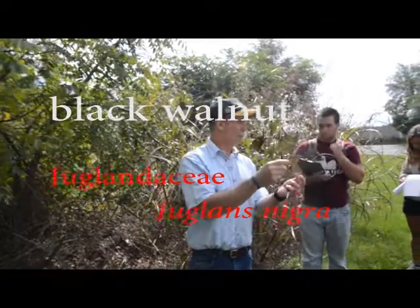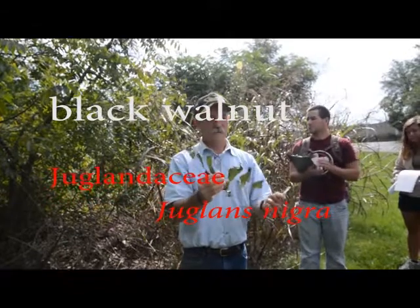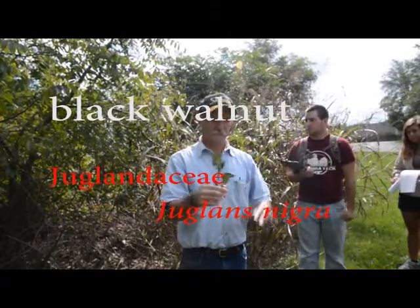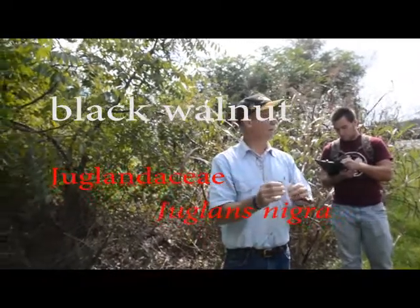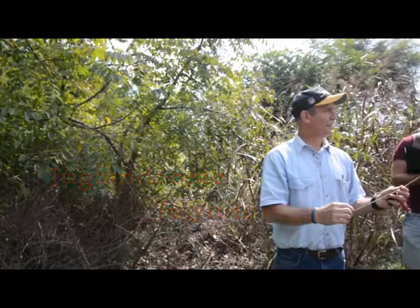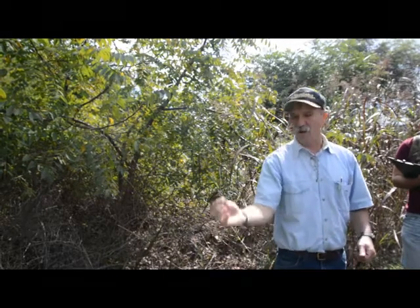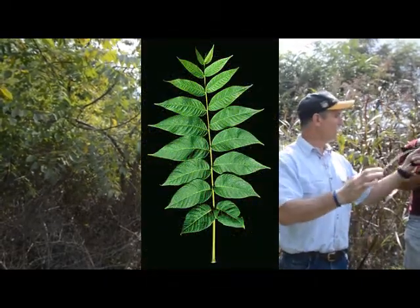Here's a compound leaf, and it's probably your longest one that you've gotten so far. Pretty soon you'll be able to see — you've got Kentucky coffee tree, which is outrageous. So you see these long things on the ground, you can go, that's got a compound leaf — what could be this long? You can see it starts narrowing really pretty quickly.